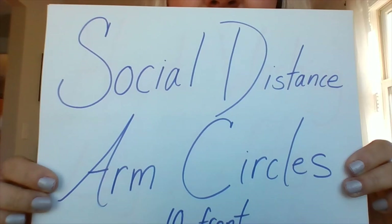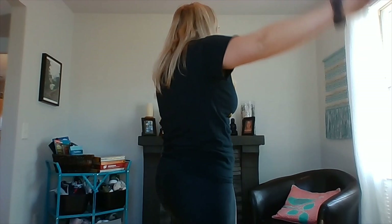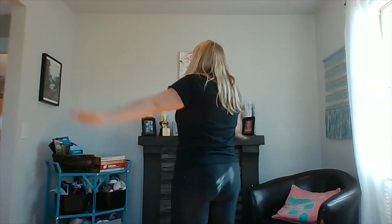Let's do social distance arm circles. Everybody stay away — six feet away. Do ten arm circles forward, counting one through ten, then ten backwards. Easy peasy!